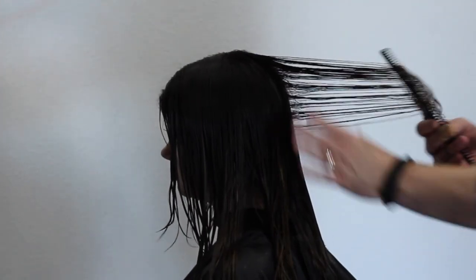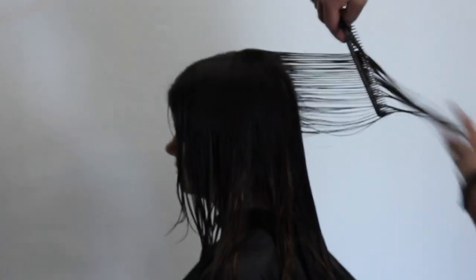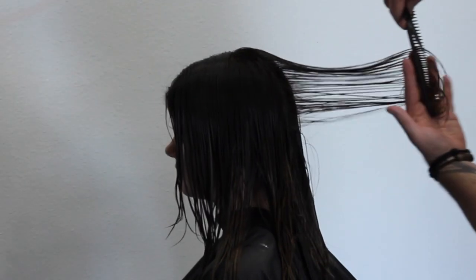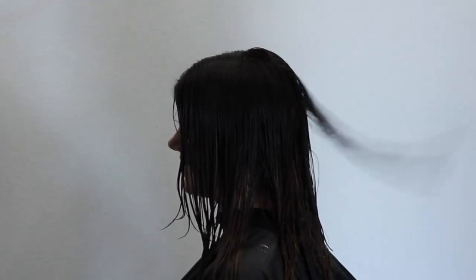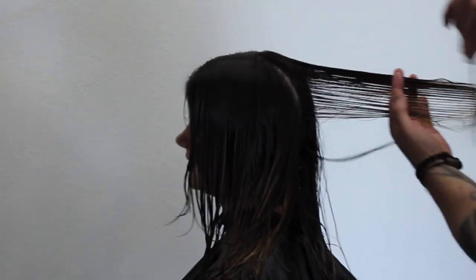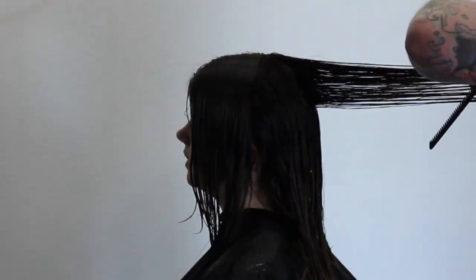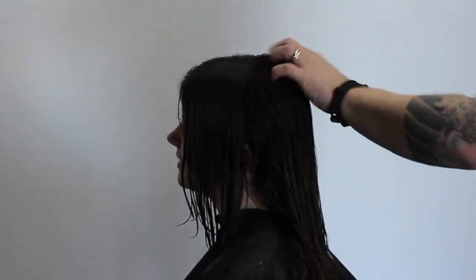I'm following it around the shape of the head, bringing everything back off the back of the head. Now I'm going to connect it to the top, bringing everything from the crown area directly up. I'm cutting that square line across the top of the head — bringing everything straight up and cutting a line directly across the top.